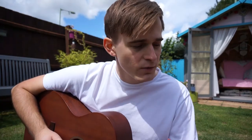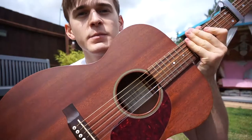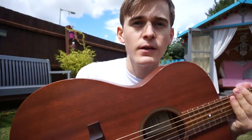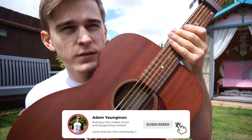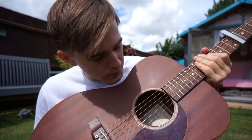Hey guys, in today's video I'm going to be talking about my favorite acoustic guitar, the Martin Triple O 15M. This particular guitar I bought secondhand quite recently, with my very first paycheck. This is the earlier 2000s model — I think this one is from somewhere around 2002 — and it's quite beautiful.